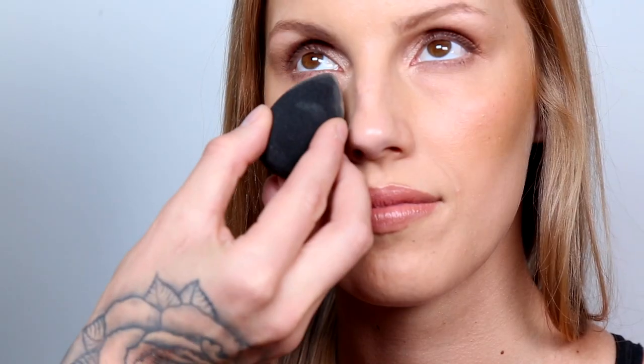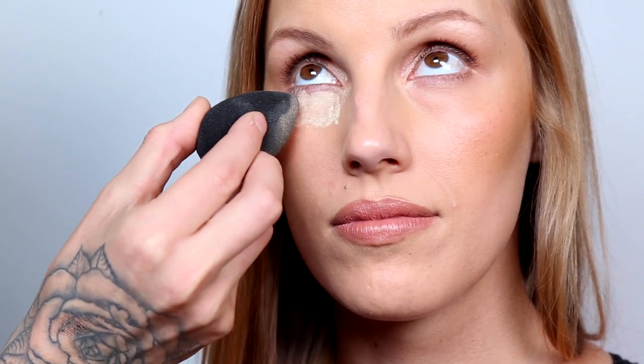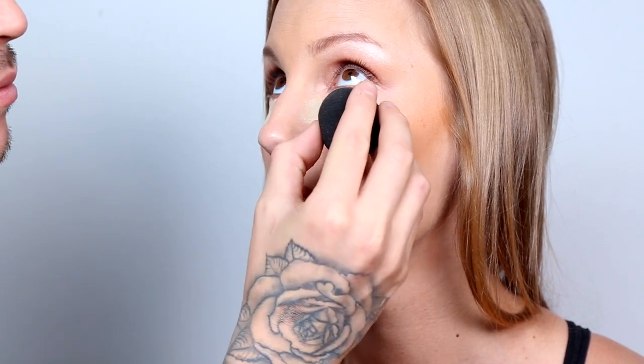Starting off, we're going to use Ben Nye Banana Powder and set it underneath the eyes with a dry Beauty Blender — not wet. This will help collect any fallout from the eyeshadow when we're bumping up this eye look.